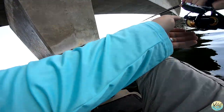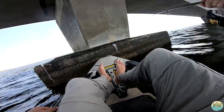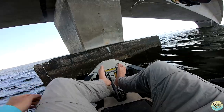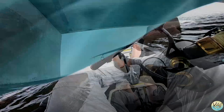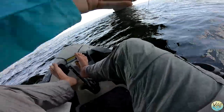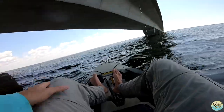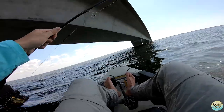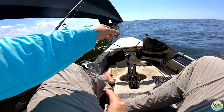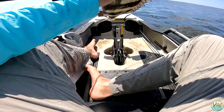There he is — oh, he dropped it, he dropped it, come on! He had it for a second. Oh, come on man — he got my bait. There he is! Oh nice, that's a sheepshead — I think it's a little bit bigger. There we go, yeah, slightly bigger. As long as we're upgrading, we ain't downgrading. She's probably right at 15 — nice sheepshead right there guys!